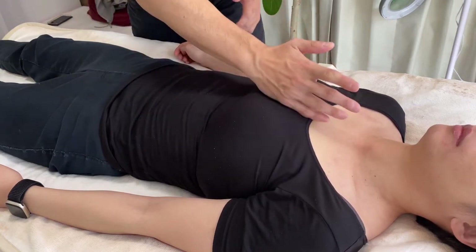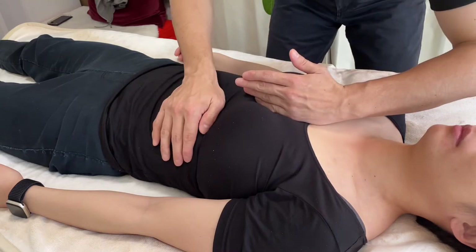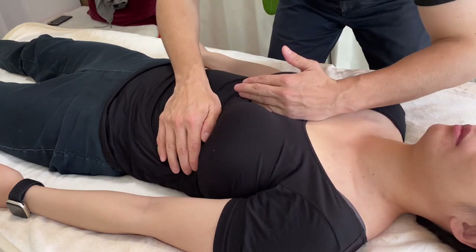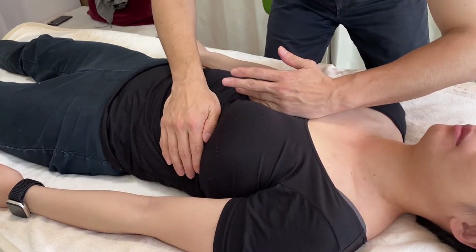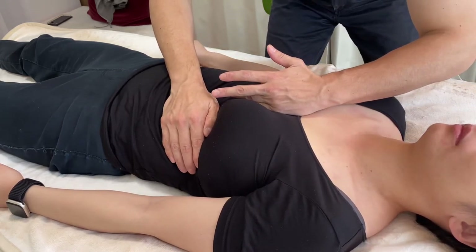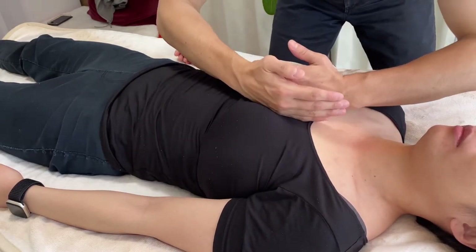Then I connect the sternum and ribcage. This is like a combination of lymphatic drainage and myofascia technique. And sternum.